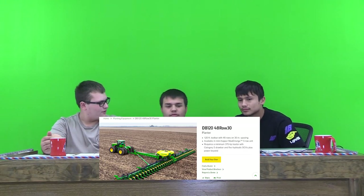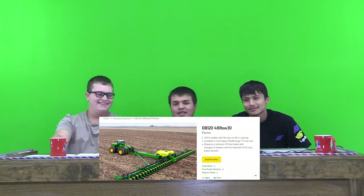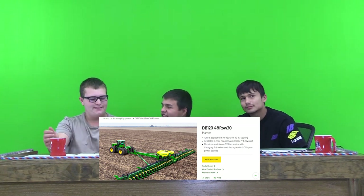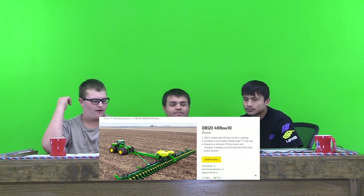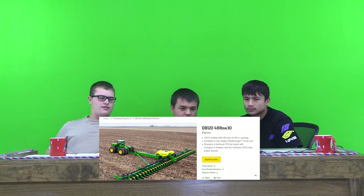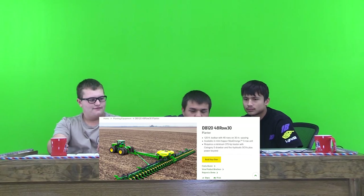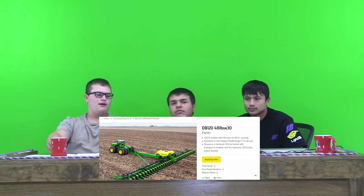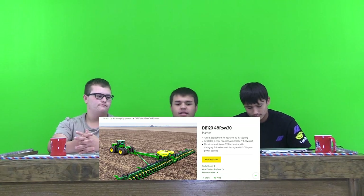Let me review this one real quick. It's pretty nice — it's twice the size of the tractor. It's a 9RX or 9R that's pulling it right in the picture. It looks pretty nice. I would rate it probably a 9 out of 10.